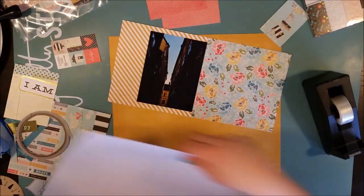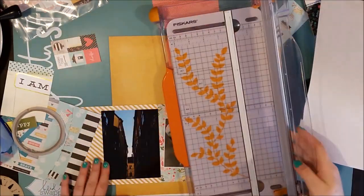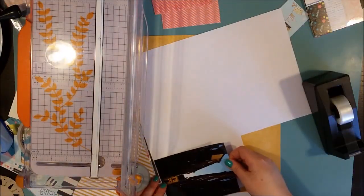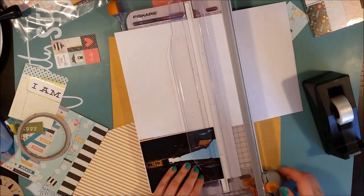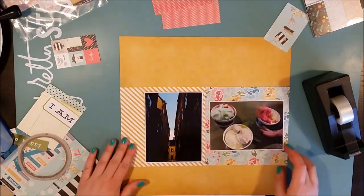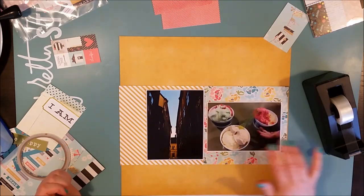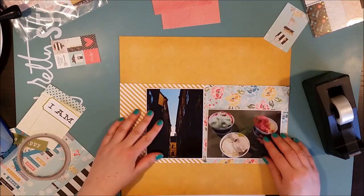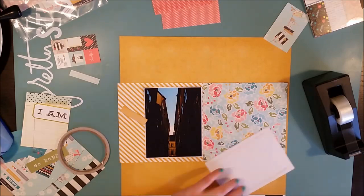I'm working with the "I Am" collection from Simple Stories today. I found it when I was going through my summer papers — there was a sticker set, a 6x6 paper pad and everything. I rediscovered this collection and I totally wanted to use it because it went so well with the colors of the ice cream, and also with the sliver of sky that you can see between the houses. Really pretty.